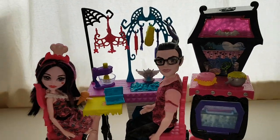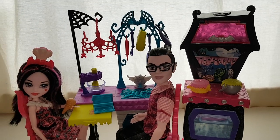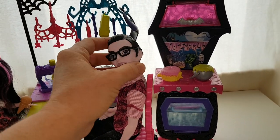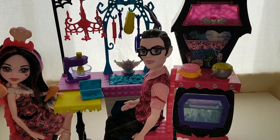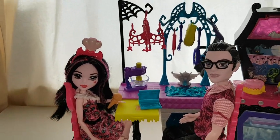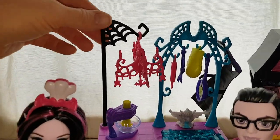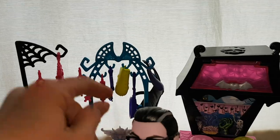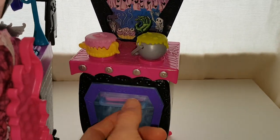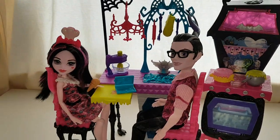The only thing I wish was different about this is arm articulation, because you can't really pose them cooking with their very straight arms. Their necks don't move much either — well Dracula's is quite good but Draculaura's neck is kind of stiff and she doesn't seem to be able to bend it as much as the originals. I do really like her outfit though — I think it's so adorable. I love the playset, it's got so much cool stuff in it. I took the elastic off the chandelier because it was making things lean quite a bit. I put the saucepan up there and the apron on there because he can't sit down wearing it, and the oven glove up there too.